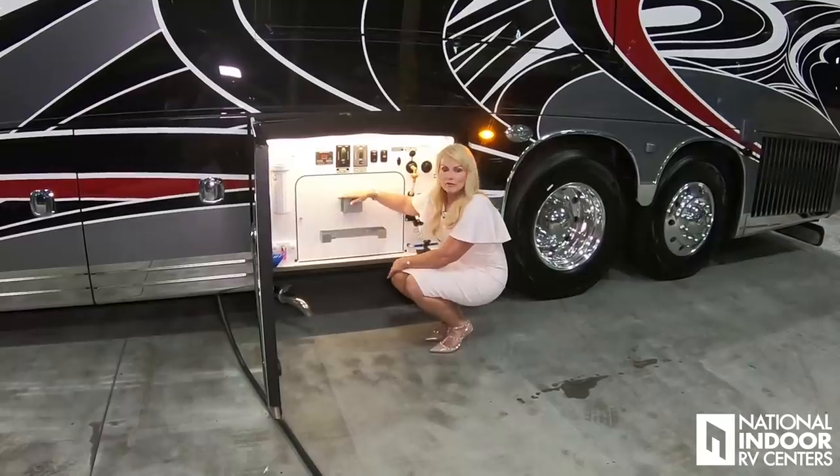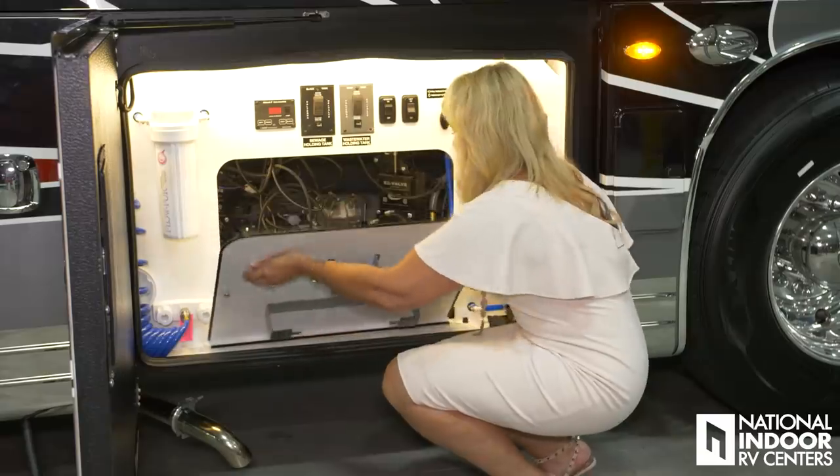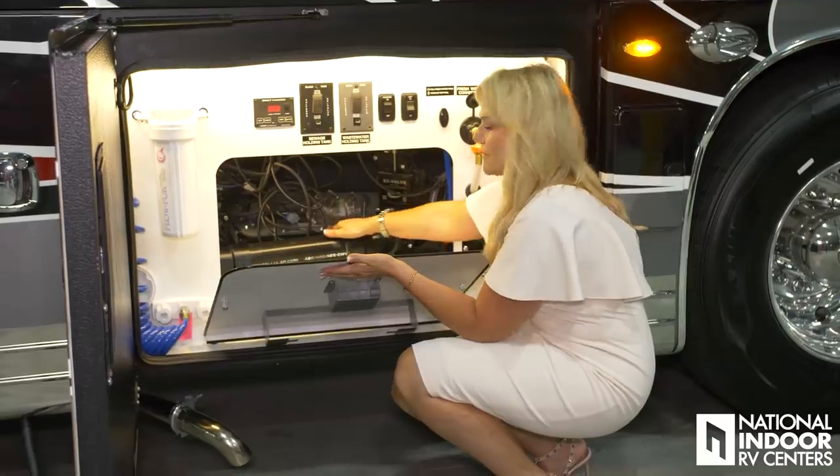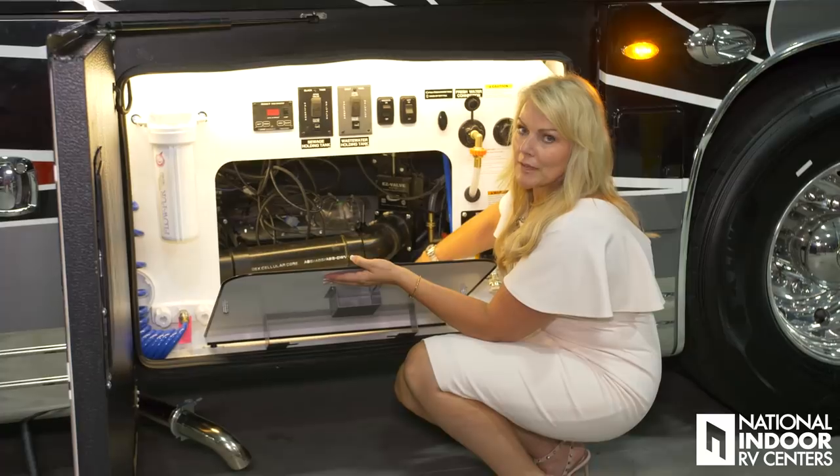In front of the panel we have a place for our soap and paper towels. You merely just turn this and then you've got your Thetford SaniCon system here, and the optional manual dump as well.